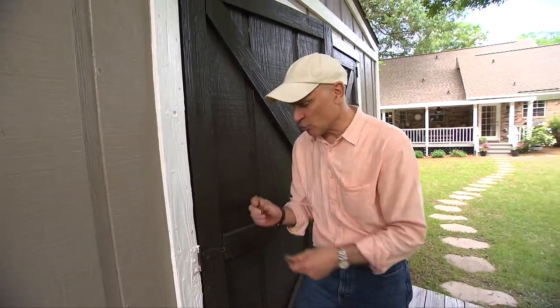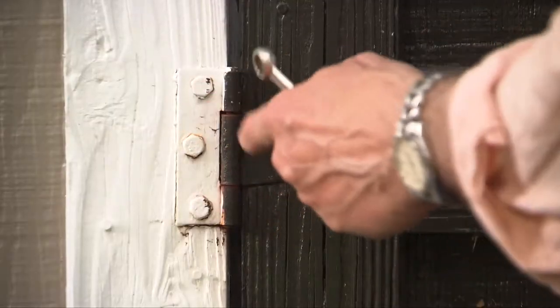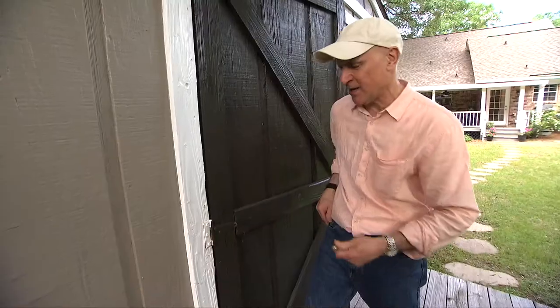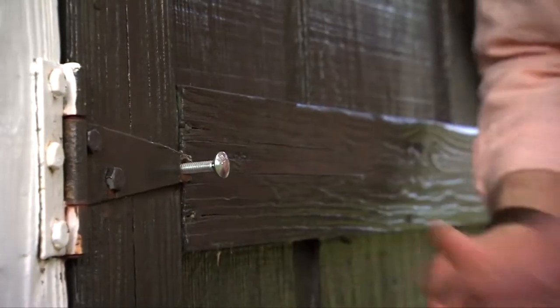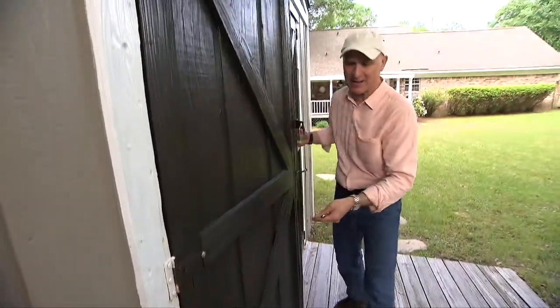So the solution is to remove one screw, as I did here, from each hinge leaf. You don't have to remove all six — just one from this side and one from this side — and replace it with a carriage bolt. The carriage bolt works because it has a rounded head and someone can't use a wrench to take it off. I'll come back and paint that later.